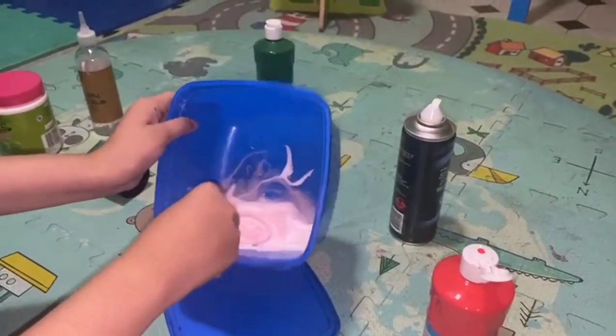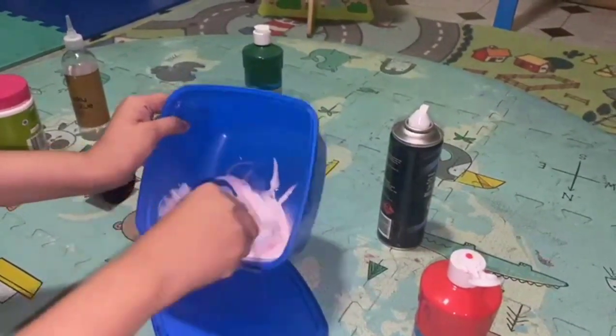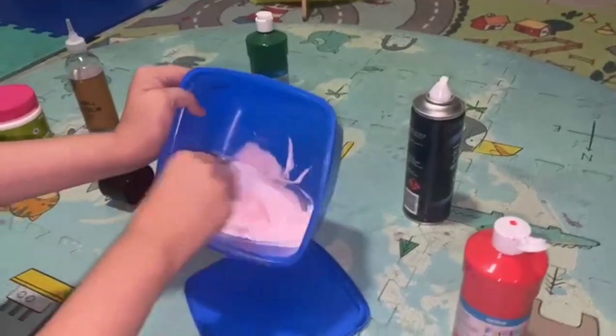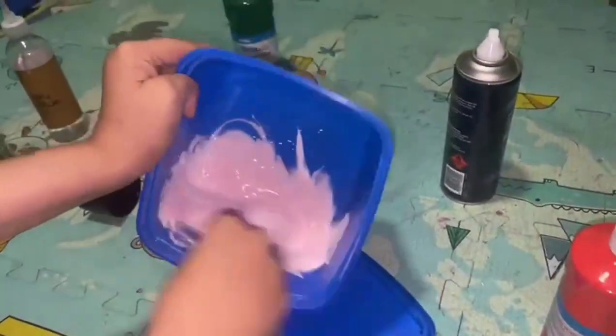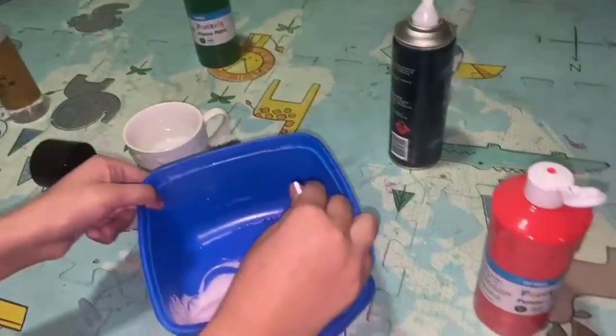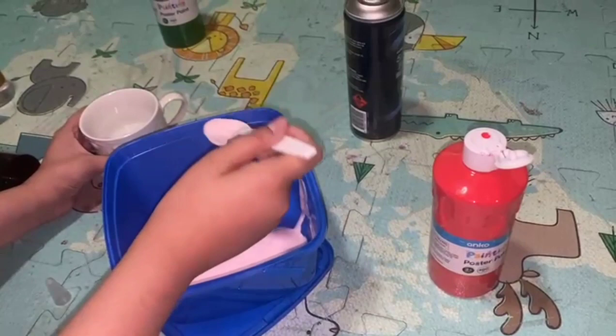It's nice and fluffy — perfect. Make sure you mix that well, otherwise your slime is going to be unevenly coated. Once you have done that, you can start slowly adding in your activator.